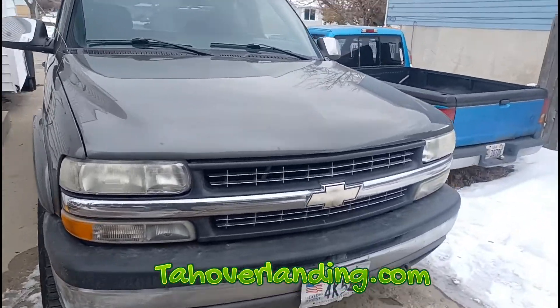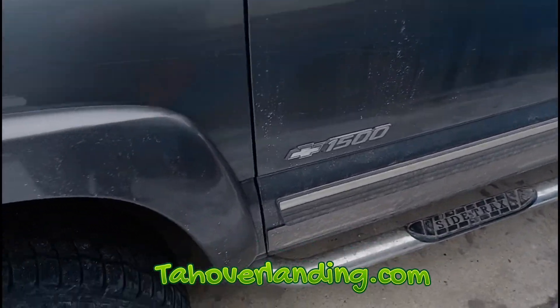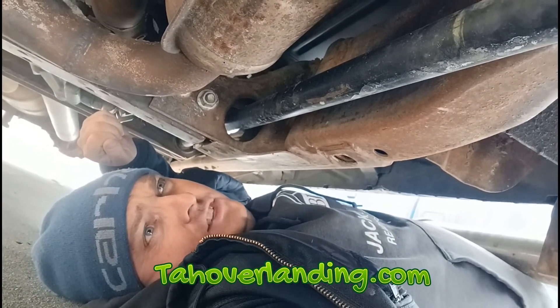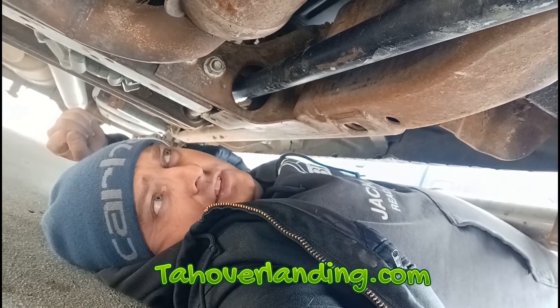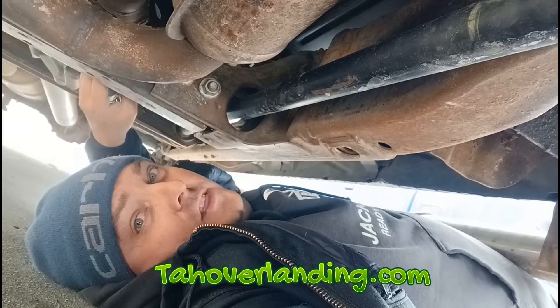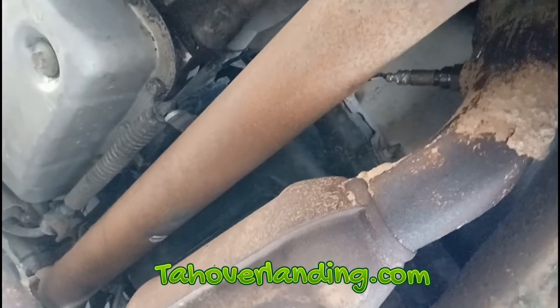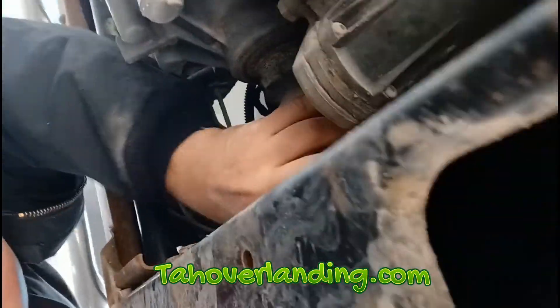Let's try the 2001 Silverado. I didn't want to put it up on the lift just to check the drive shaft, so I'm going to climb up under it. I'm up underneath the 2001 Chevy Silverado, laying on the ground in the cold snow. See the drive shaft - listen, hear it? What you're hearing is back at the transfer case end - I can hear the clunking. It's engaged.